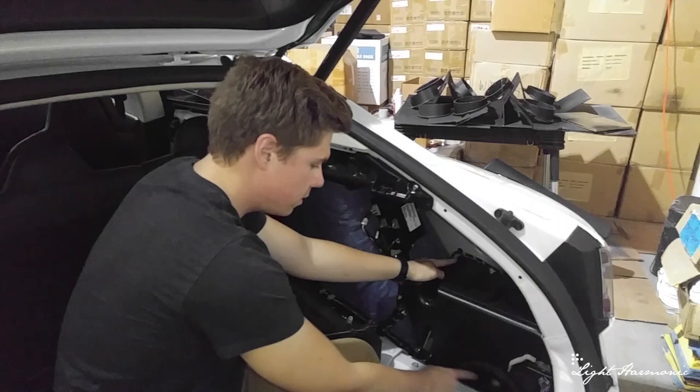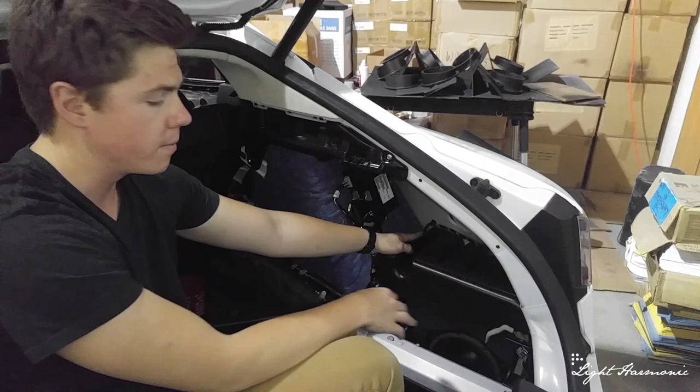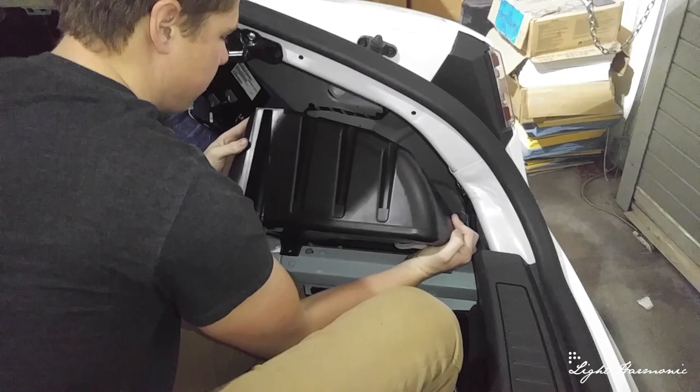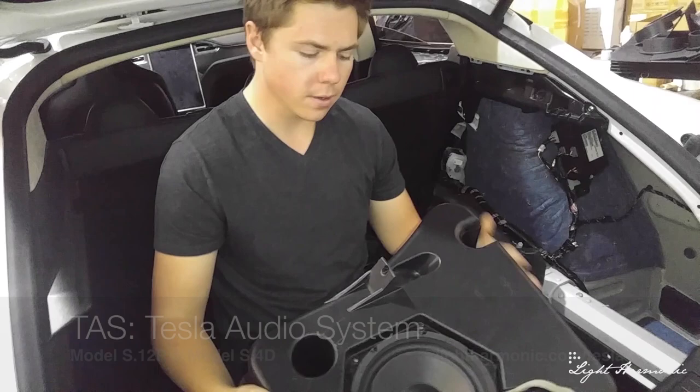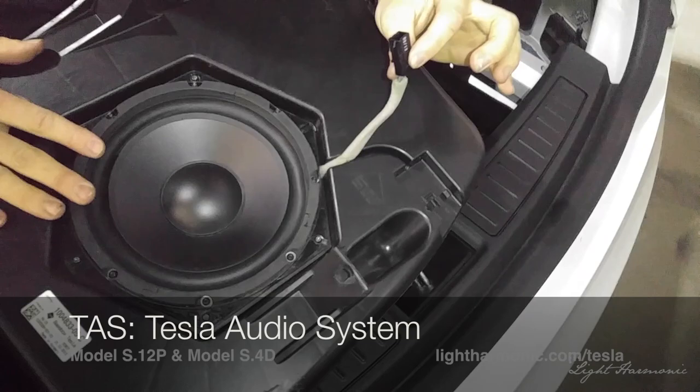The final step is to actually pull the subwoofer box out. Go ahead and lift upwards, then tilt it towards you. There she is — it has a port down below and the carpeting opens down below so it ports right into the rear. This unit already has our aftermarket subwoofer installed. Like all the other parts of our system, it uses the OEM connector.